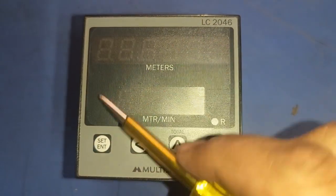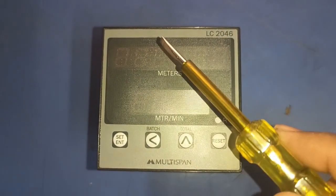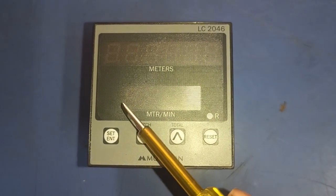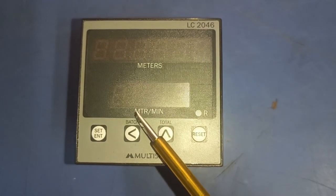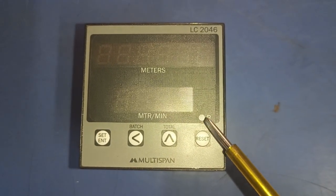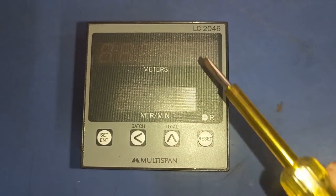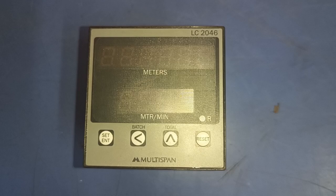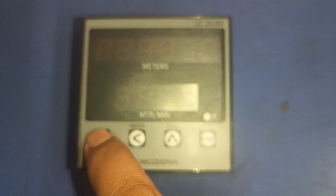This counter meter has three displays. In the first display we can see total meter production. In the second display we can see meter per minute — how much meter production comes in one minute. The third display is for reset: if total meter production reaches the set value, the reset indicator will blink.